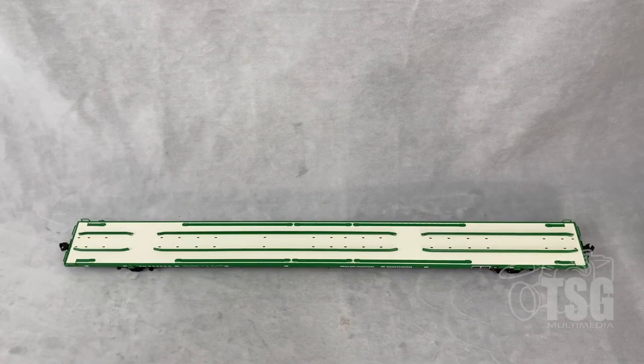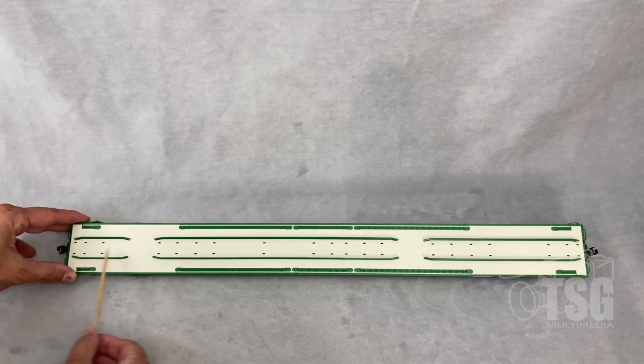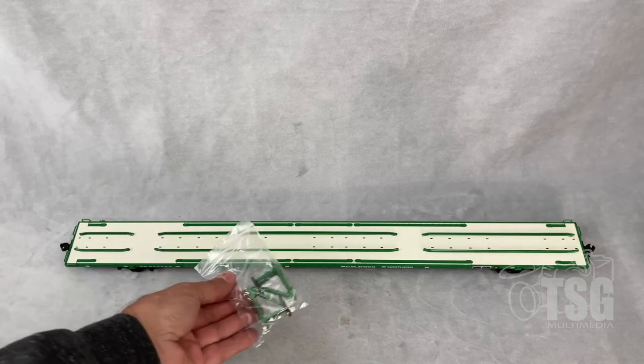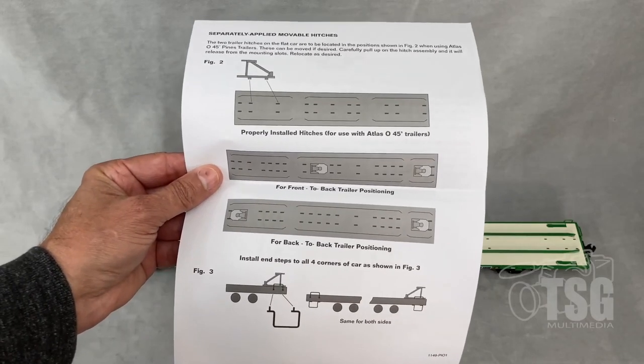Here's a top-down look at the model and you can see there are a lot of different slots on the model. That's for proper positioning of the hitches that it came with, and the instructions show you exactly how they go in and where they would go if you want to install them properly.